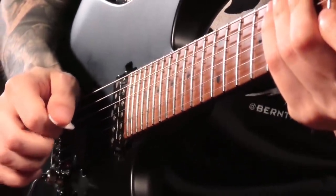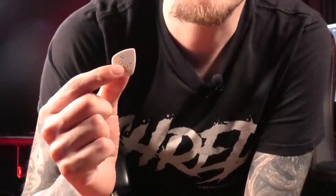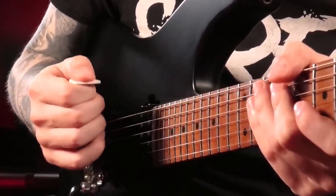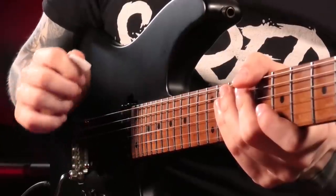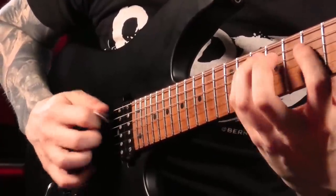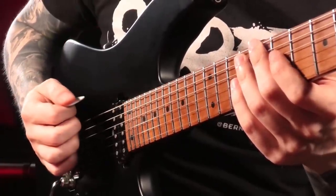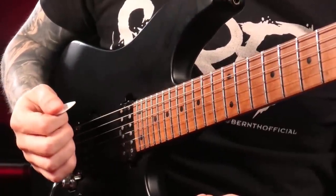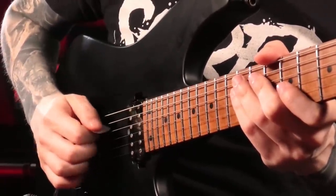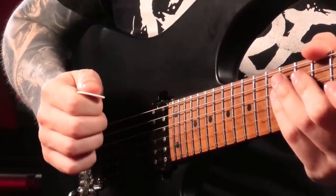An angular pick movement is very hard to speed up and creates a lot of string noise as well. The last picking technique trick for now concerns how much of the pick you're actually using. When I'm playing I like to work with just the tip of my pick. If I play with a lot of the pick sticking out, I feel like I need a lot more power because I'm really digging in, and that also makes string transitions much harder since you don't want to get stuck between the strings. All of this gets much easier when I'm just working with the tip of my pick.